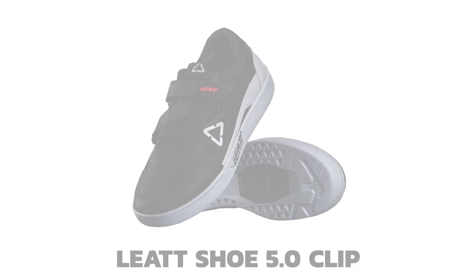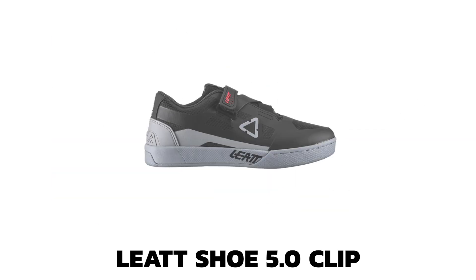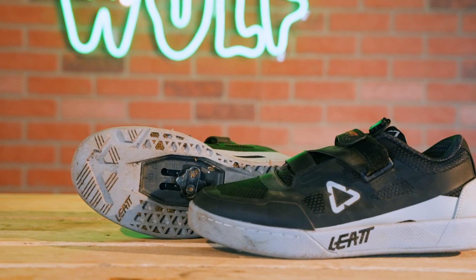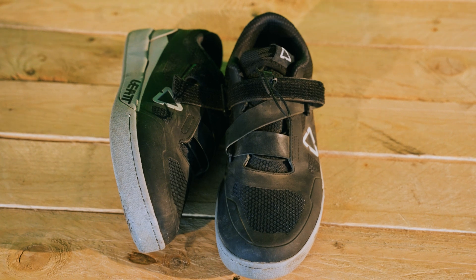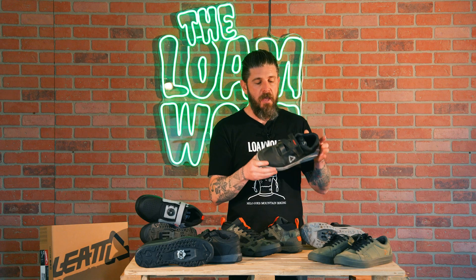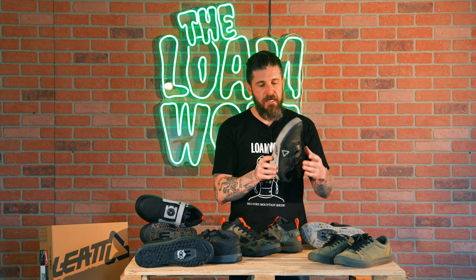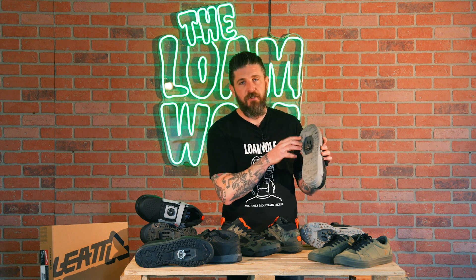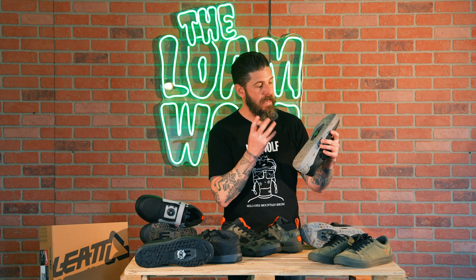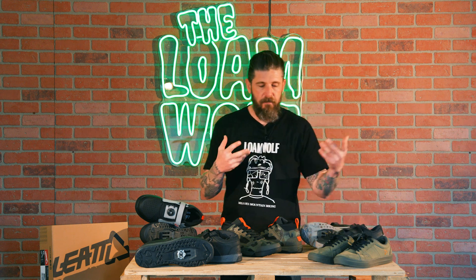Moving up, you go to the 5.0 shoe, which has a speed lace hidden away with this crosshatch strap. Similar to the 4.0, it's designed to add a little bit more security and retention to the shoe across the whole top so that your pedaling efficiency and power transfer is there when you need it. Same thing with the big long extended cleat track — you've got a lot of adjustability for cleat position and it helps shed mud if you're regularly riding in sloppy conditions.